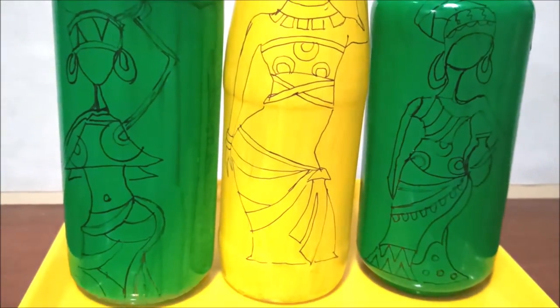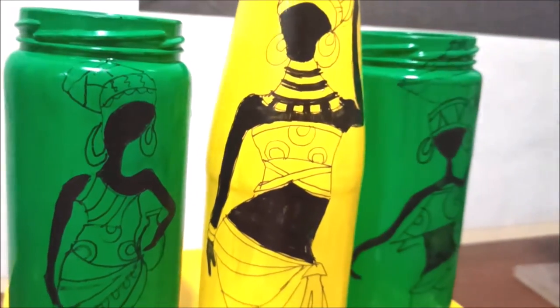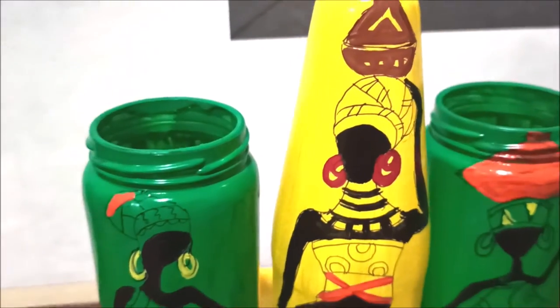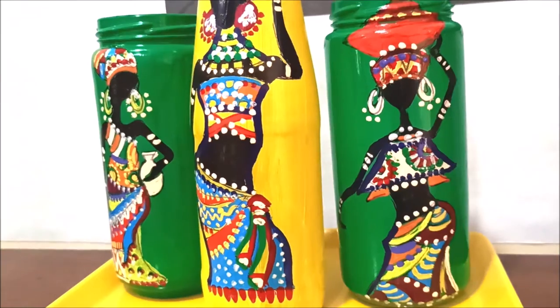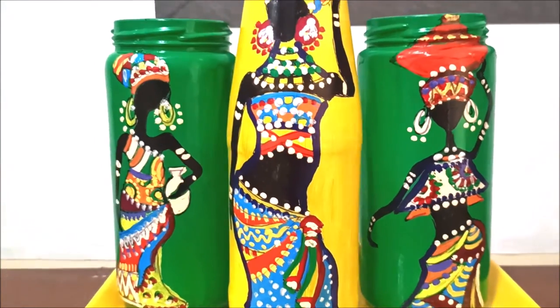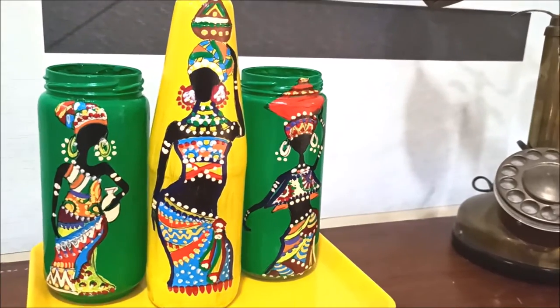Step four: to fill it with colors, first fill the body portion with black paint. Next, apply the colors of your choice to the other portions. Lastly, to highlight your artwork, apply strokes and dotted patterns. Now your bottle art is ready to decorate any corner of your room.